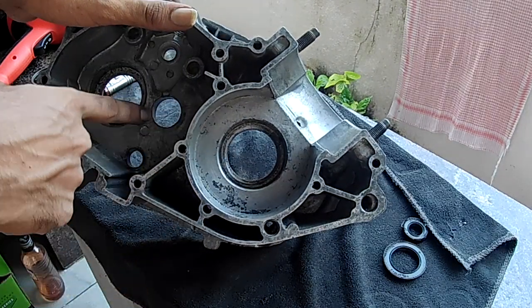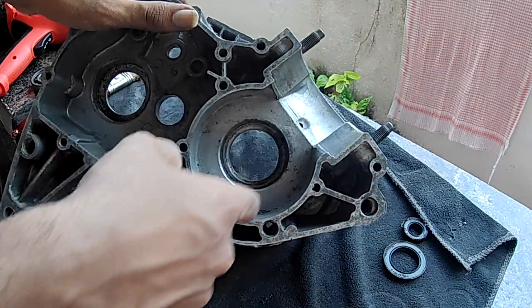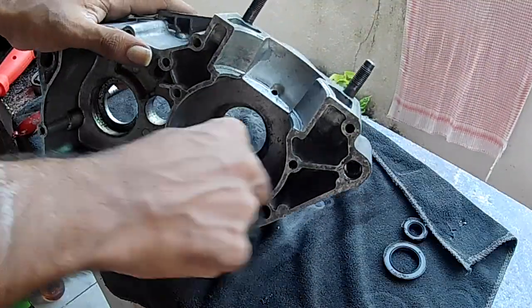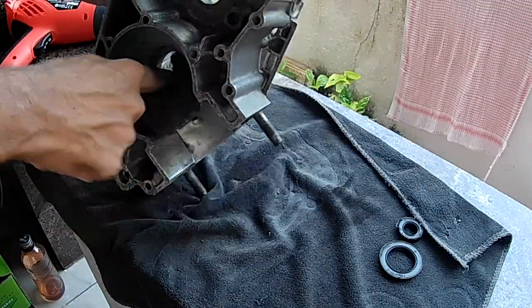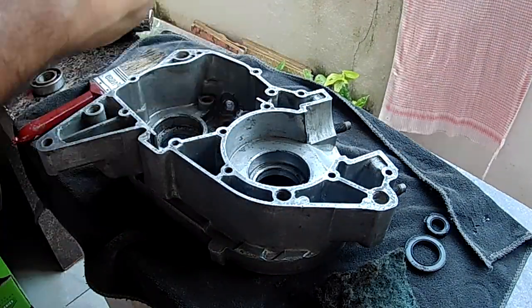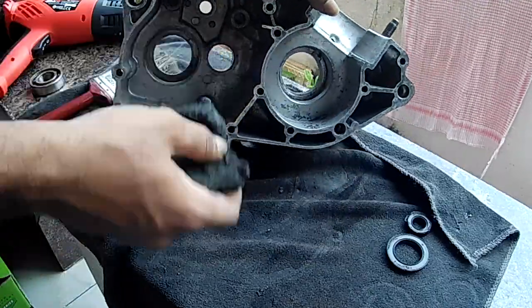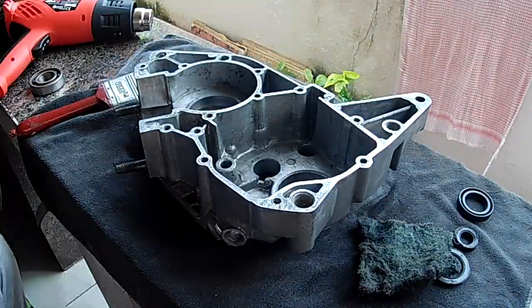Now we have to clean the bearing surfaces using a scotch brite with some thinner to loosen up the dirt and rust. I thought of using a Dremel tool with a scotch brite bit at high speed, but was advised against it. Now that everything is out, there are still many nooks and corners with deep pockets in this crankcase that are difficult to clean by hand. The best way is to use a bucket of surf water — it's an excellent detergent and degreaser.